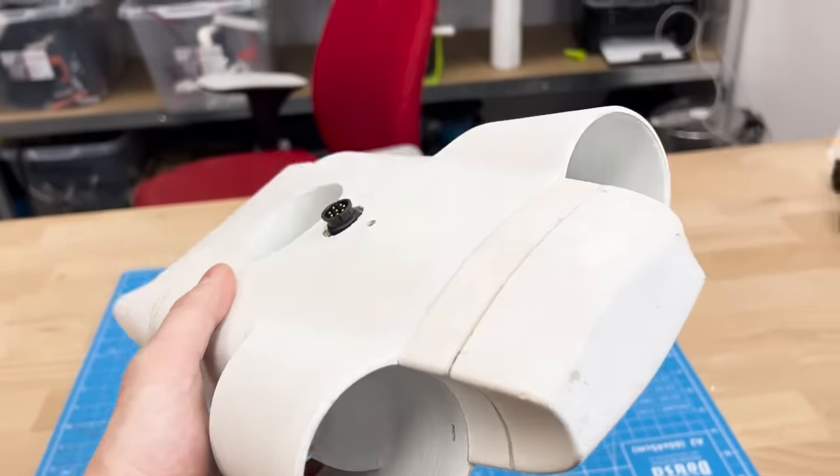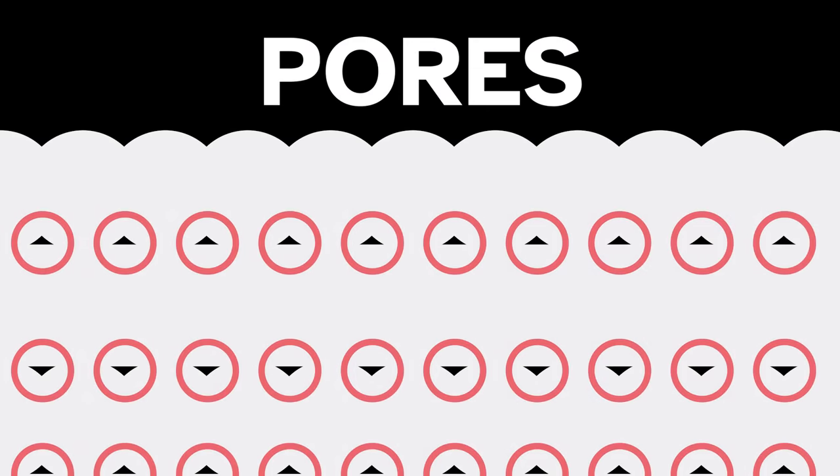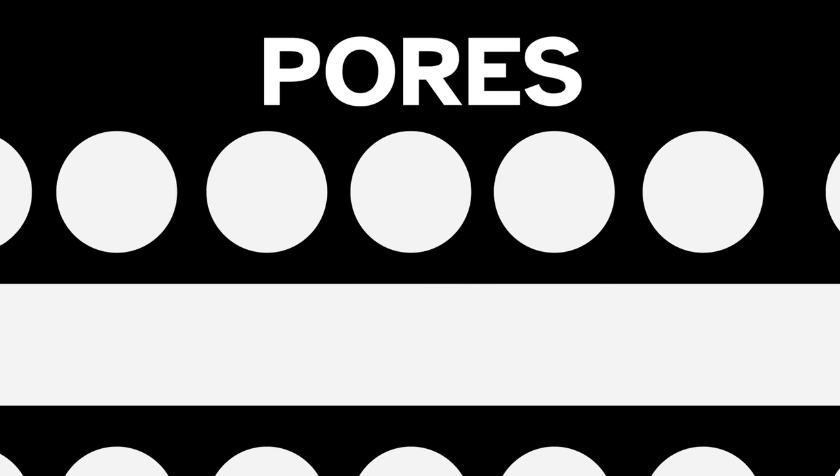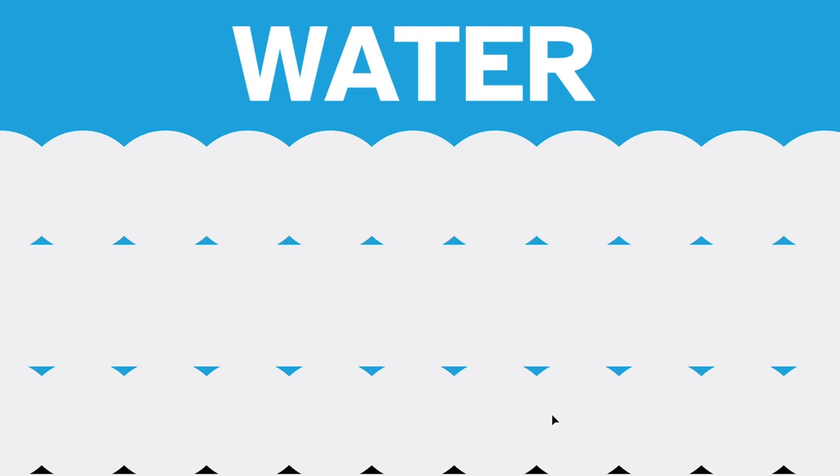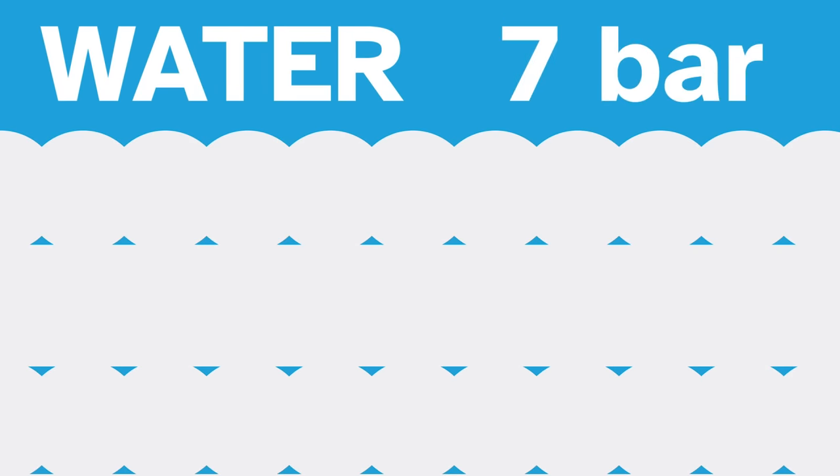Let's zoom in to one of our 3D prints. Essentially, at the microscopic level, every print has pores — these small air pockets in between layers and print lines. When it's exposed to water, the liquid slowly goes into them, especially if there's high pressure outside. After a while, water will go through a 3D printed wall.